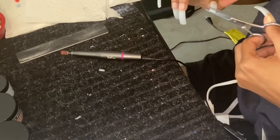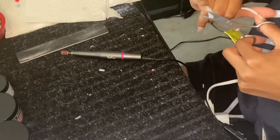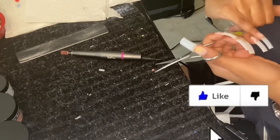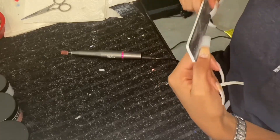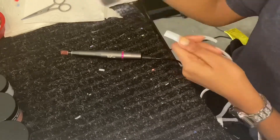Hey guys, welcome back to my channel. It's me again with another nail video. Please don't mind my computer in the back if it makes noise — I need a new one. Anyways, I am doing my nails today and I'm doing square, so I'm just shaping as y'all can see.